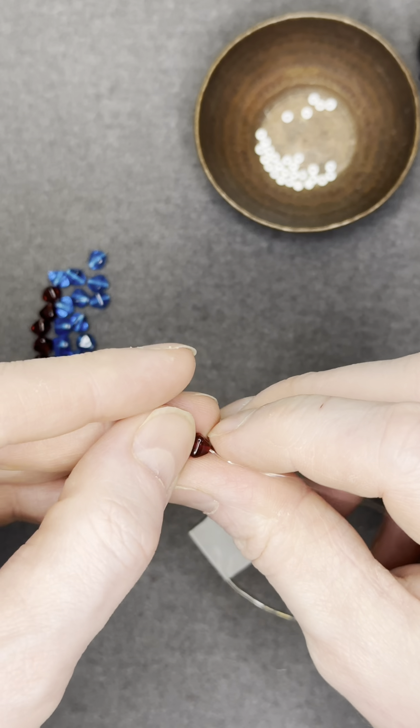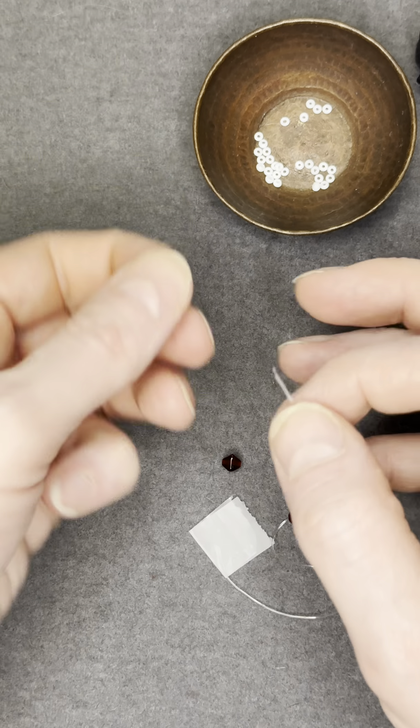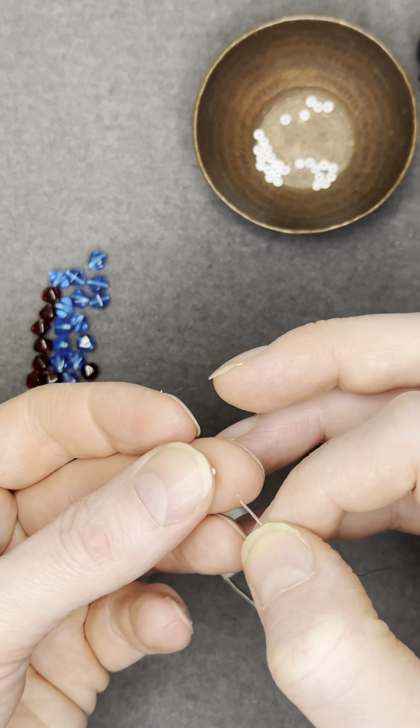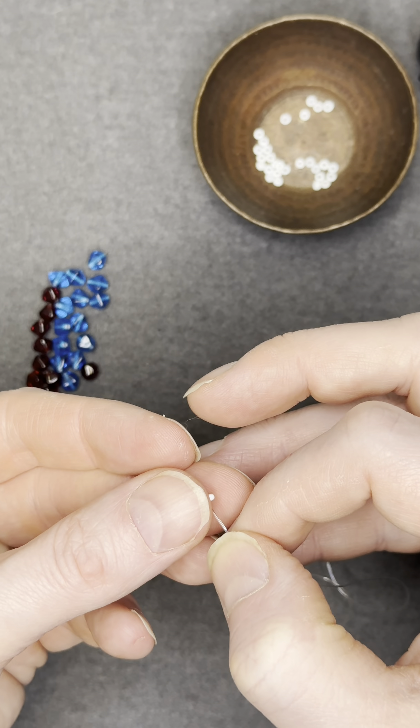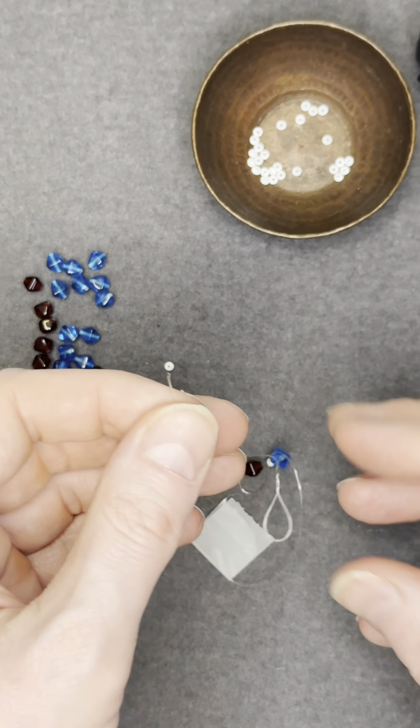Next up, start stringing your beads. We used a simple pattern — red, white, blue, white, red, white — but you can use whatever pattern you want, and that's the fun of this. So take your time, figure out the pattern that you want, and then start adding your beads on.